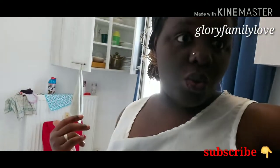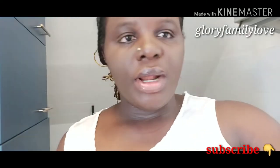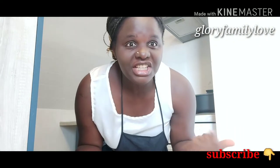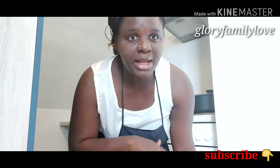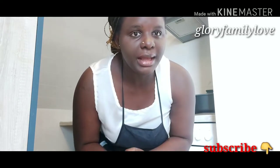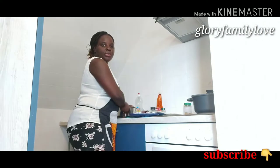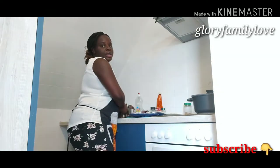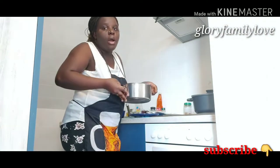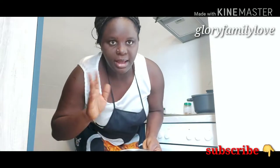First thing we are going to do is boil the rice. Sorry for the lights going on and coming back — we're going to be parboiling the rice. I'm going to put it on the fire to boil for about 10 minutes. I'm putting in hot water rather than cold water so that it's faster — I'll add the rice right away with the hot water.